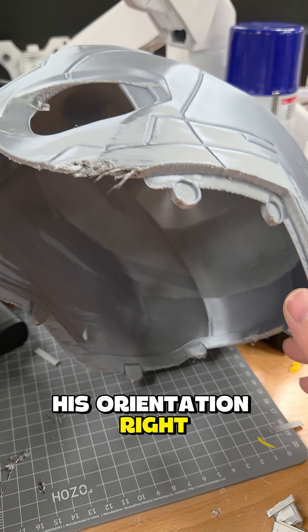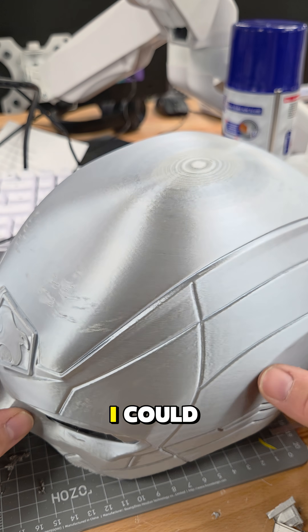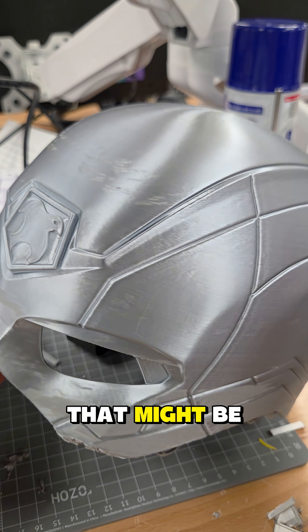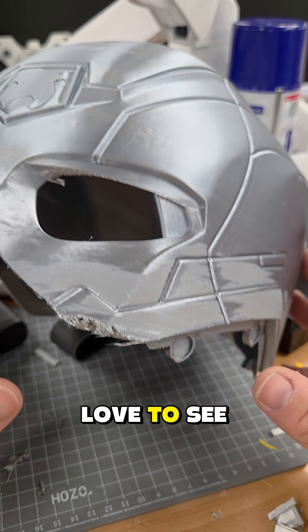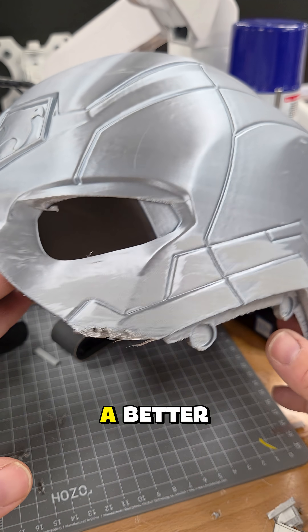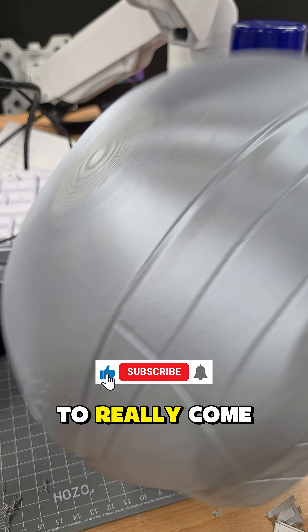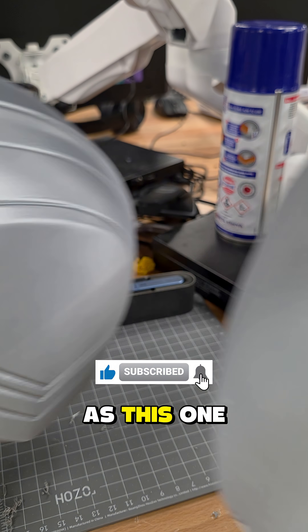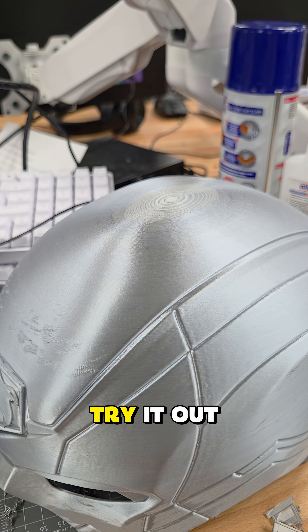I'm not giving up though. I want to see if I can squeeze out something better — maybe try a different filament. I'd love to see if I can get this to a better orientation and with different settings to really come out as good, but with a less noticeable version of this artifact. I'm gonna try it out.